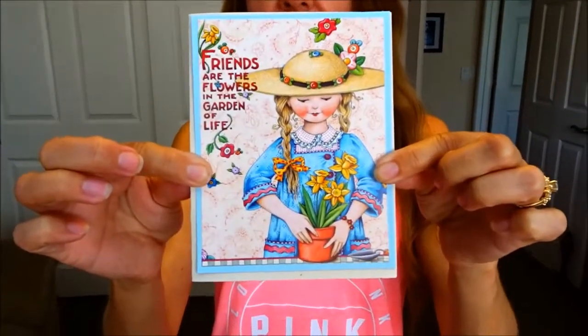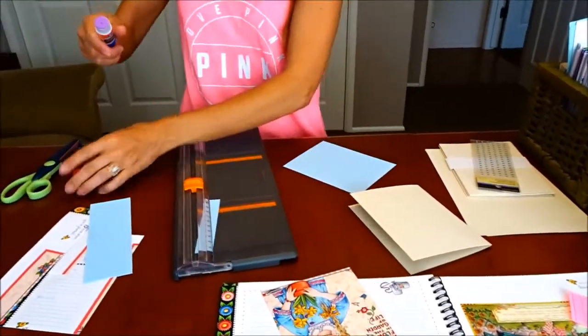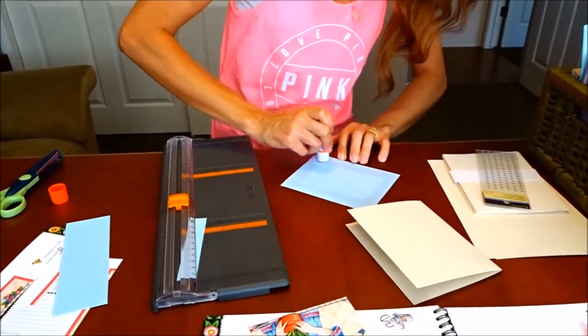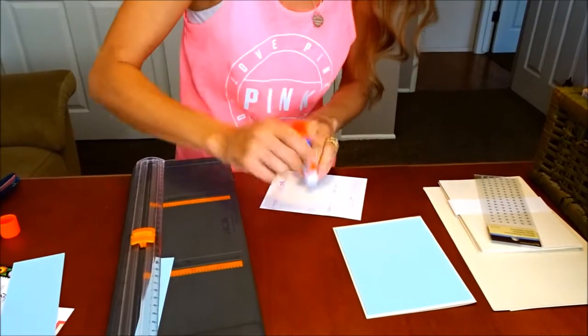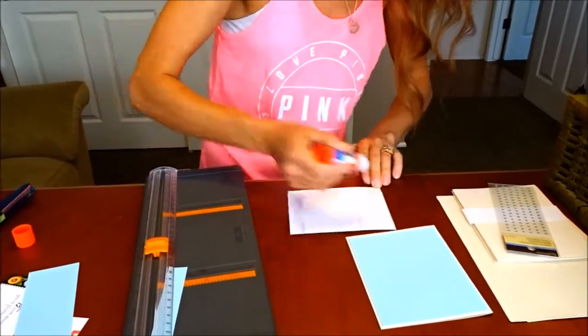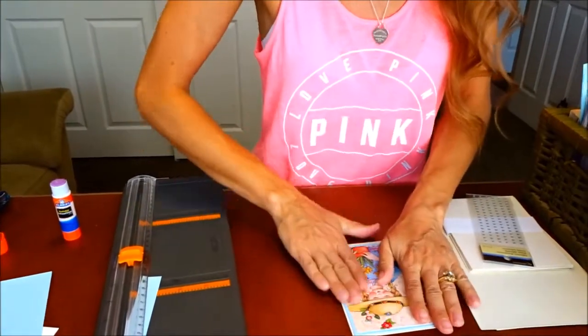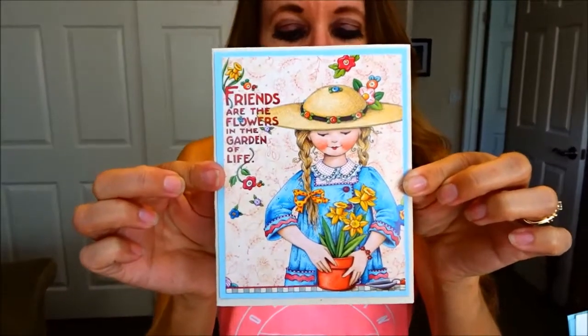So I'm going to go ahead and glue my pieces down. I'm going to glue the blue first onto the card stock, and then I'm going to go ahead and glue my picture down. This is going to make a really quick and simple but really cute card. I'd like to add a little bit more to my card.